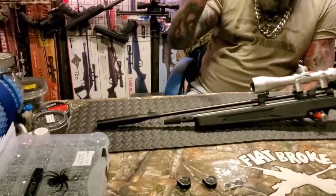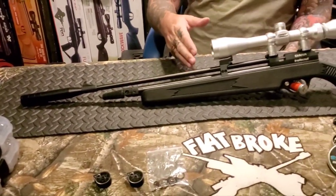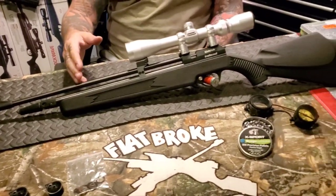All right, welcome back airgunners. Like I said, it's going to be a review today. We're taking a look at the Diana Trail Scout — it's a CO2 rifle, and this one's in .22 Cal.